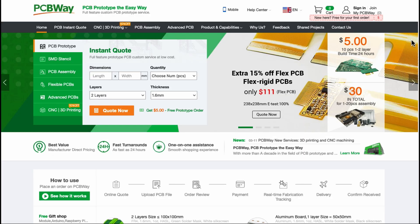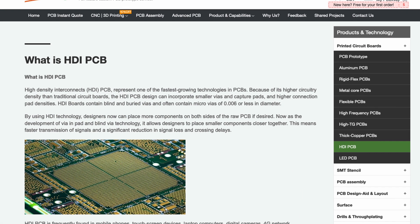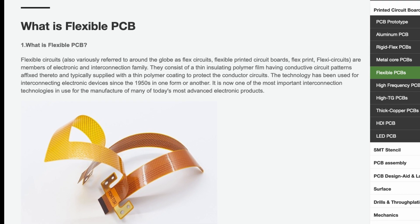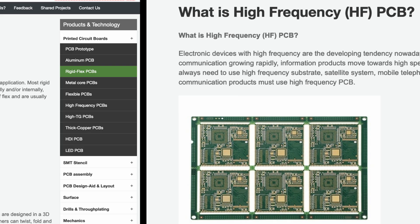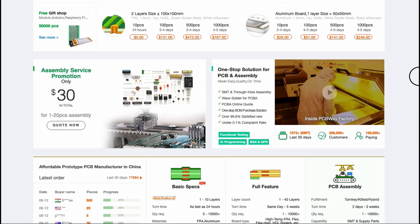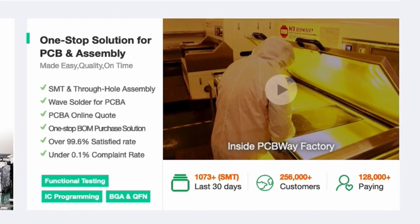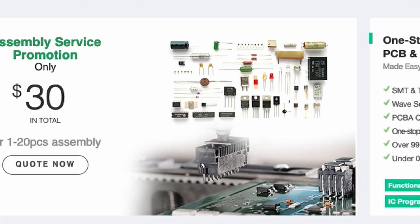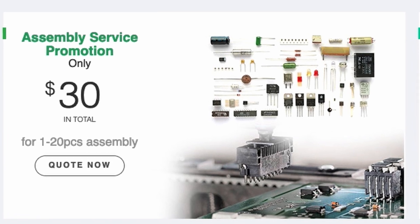Today's video is sponsored by PCBWay. If you're working on an electronics project and you need some custom printed circuit boards, go check out PCBWay.com. You can send them a design file, they can create the circuit board for you, and they can even assemble it because they have a whole bunch of electronic components — you just tell them what you want on there and they can do it for you. It's crazy.